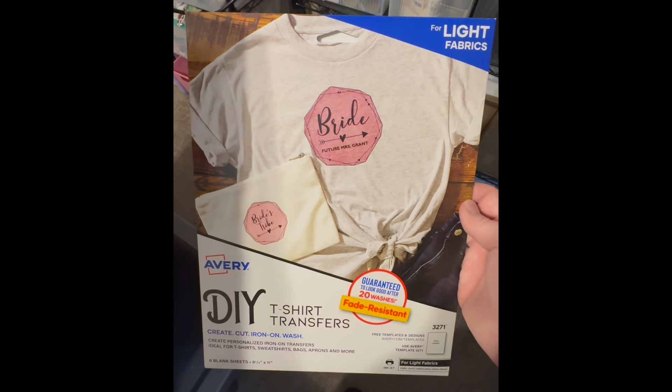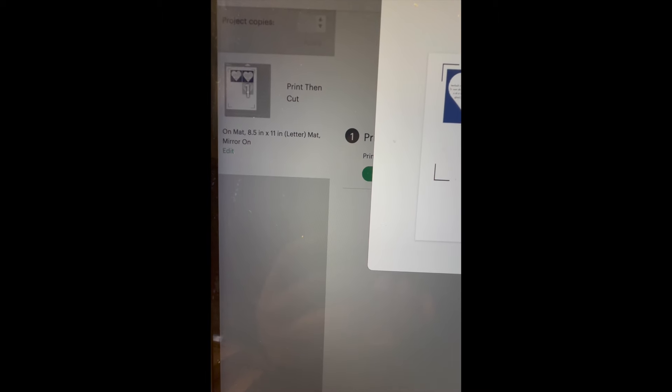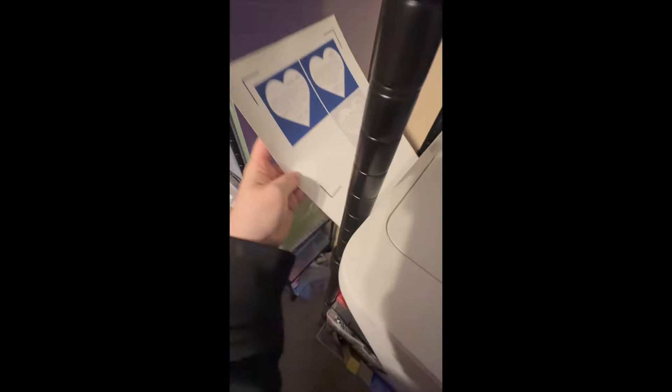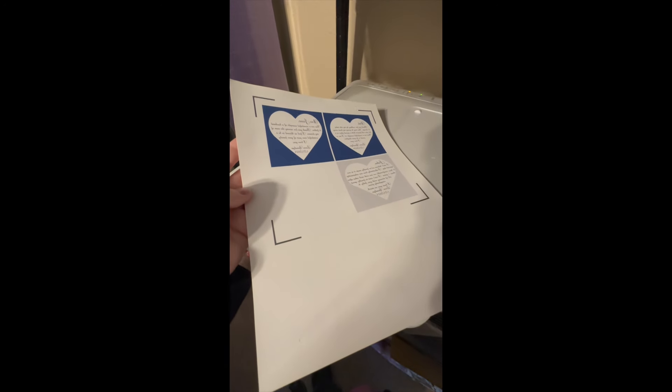This is the transfer paper I use — it's the Avery Light Transfer Paper. If it's light transfer paper, you want to be sure to mirror the design. And this is a Canon inkjet photo printer; you can use any inkjet printer. Links to the supplies I use can be found in the description box.